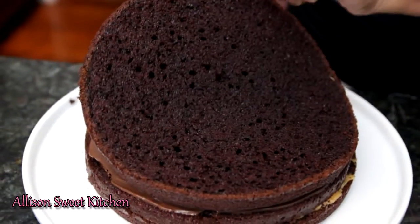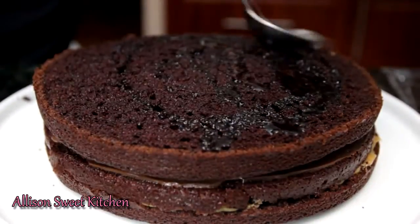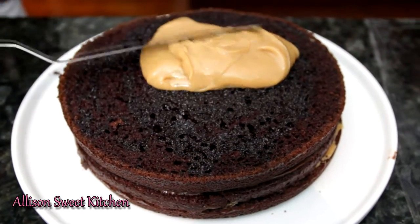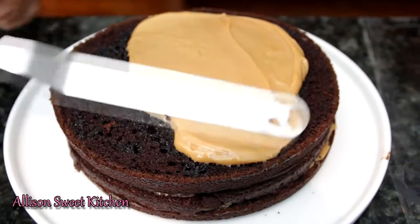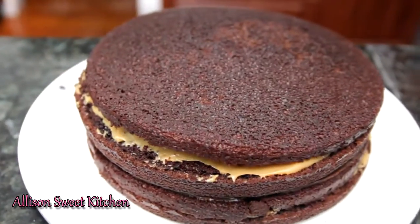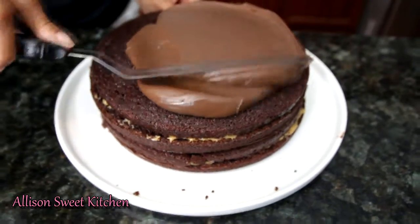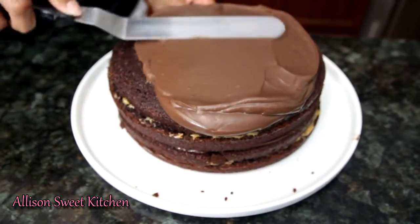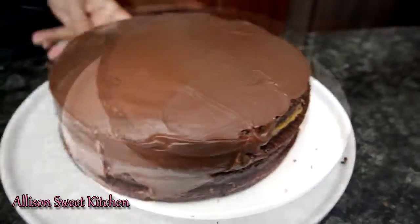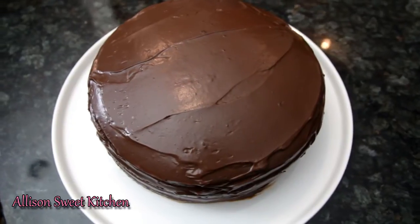On top of that, spread your dulce de leche as evenly as possible. Then add your next layer — we're not going to add the simple syrup to this layer, just the fudge. Spread this evenly as well. It doesn't matter if the cake breaks; no one's going to see the inside. Then the next layer — we will be adding the simple syrup to this one. You can add all the leftover or just as much as you want. Again with the dulce de leche, spread that evenly. And finally, our final layer. Use the rest of your fudge to completely cover the cake and spread it as evenly as you can.